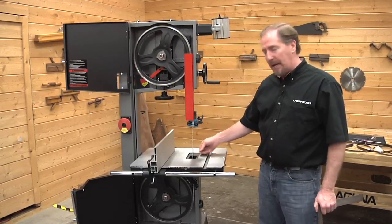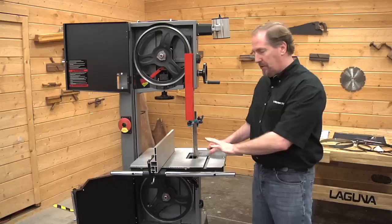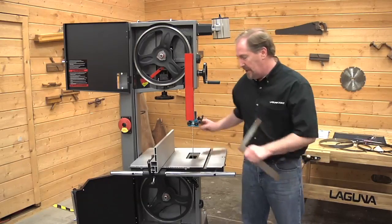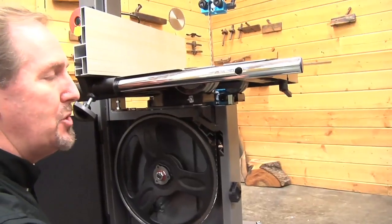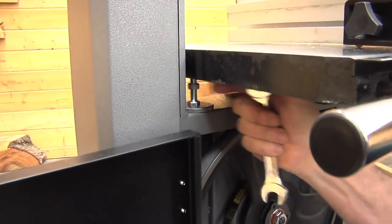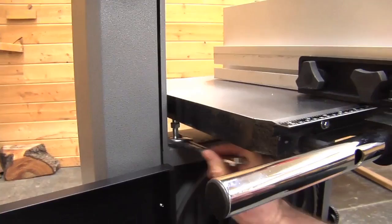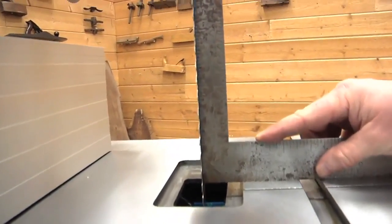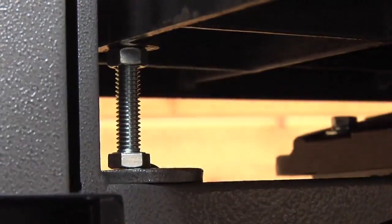The next step is to check the angle between the blade and the table. Take a square, put it on the table, and bring it up to the blade. You can see there's a gap at the bottom and it's tight at the top, which tells us the table angle is tilted off. We'll make the adjustment on the far side using the bolt on the opposite side, adjusting until we get this exactly at 90 degrees. Make sure the lock handles for the table trunnions are in the loose position before making any table adjustments. Back off the lock nut, then adjust with a number 14 wrench until the square is exactly 90 degrees to the blade. Continue checking as you make adjustments. Once the table is square, bring the lock nut back up and tighten it down.